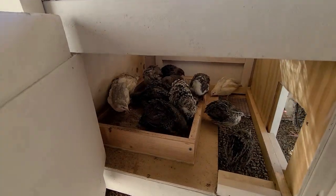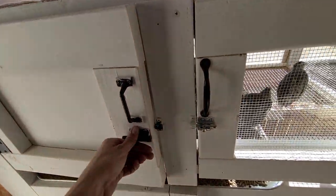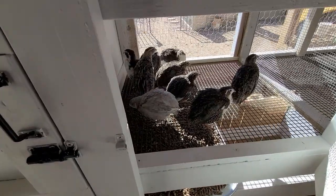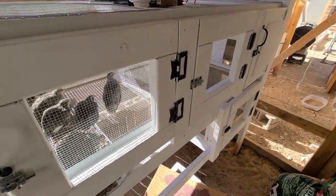It looks like the birds really enjoy their sand baths — so I'm guessing that is a plus. Most of them are all up in there. The other half are over here enjoying some sun. I will get the food put in this one before we bring the game birds into the other side.